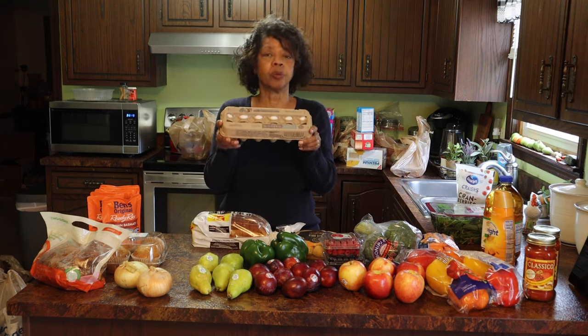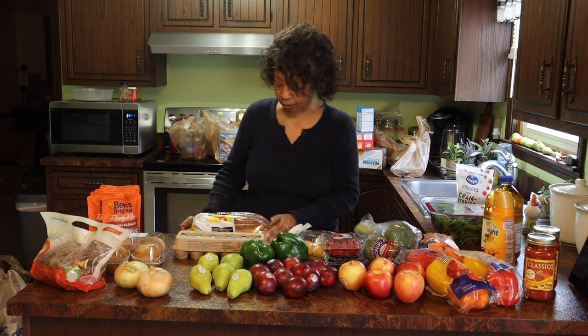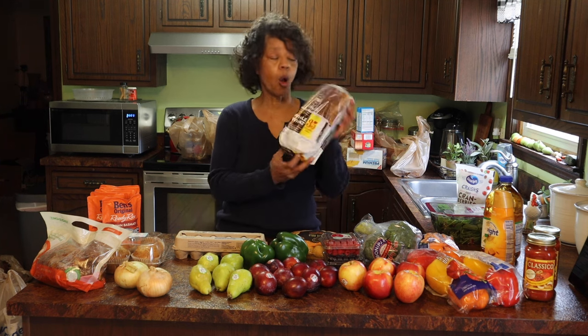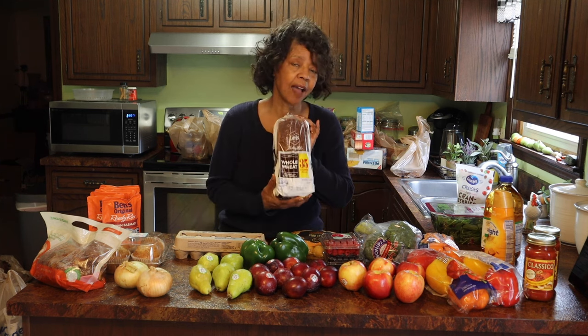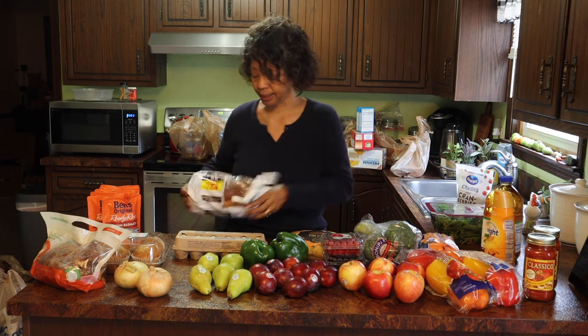I also picked up some eggs — we were out. We've been having lots of eggs for breakfast. I had omelets a couple of days because I'm trying to really scale back on my calories. And then this whole wheat bread is only 35 calories a slice, so it's like I can have two slices for two points.